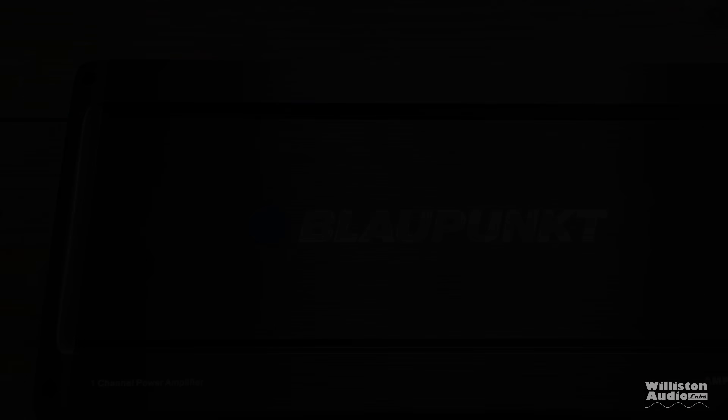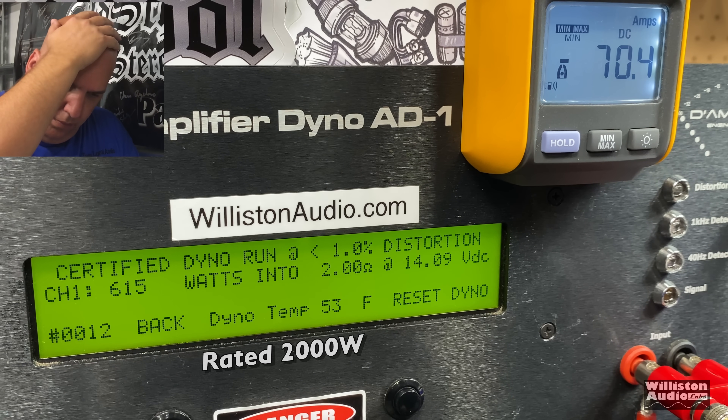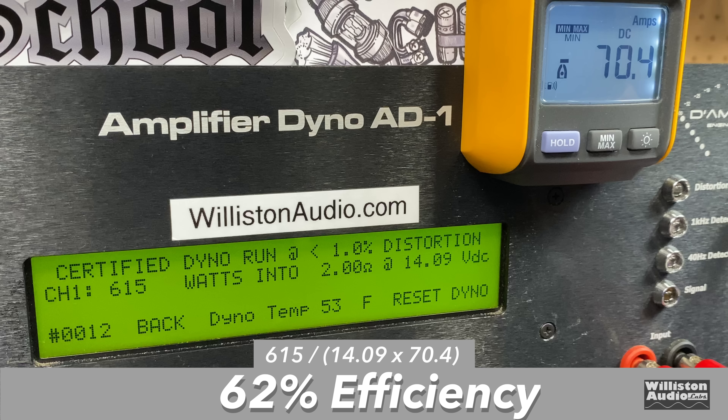At 2 ohms, the amp is rated 2,000 watts RMS. Certified test at 1% THD: 615 watts at 14.09 volts. All we can do is smack our head and wonder who is in the marketing department at Blaupunkt — maybe there's a lack of communication between engineers and the people printing the boxes. Uncertified: 745 watts at 13.7 volts. Dynamic test: 770 watts at 13.93 volts. Efficiency at 2 ohms drops to 62% — that's Class A/B efficiency, which is not good at all.